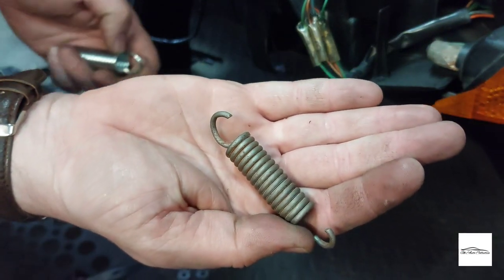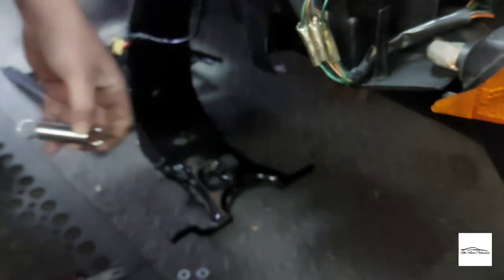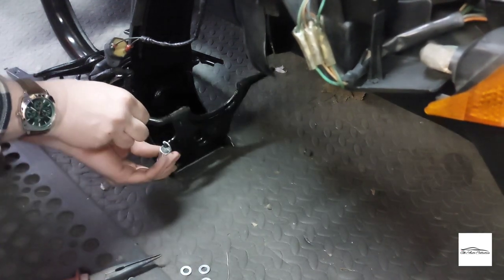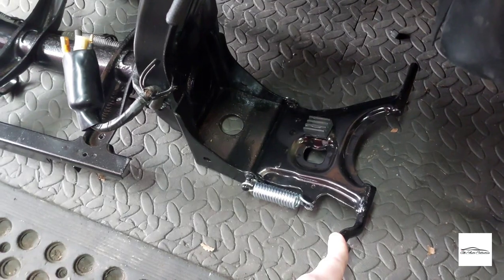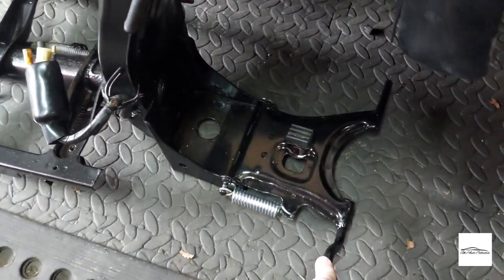So that's the original one — I've got myself a nice new shiny one. As you would have just seen, I've just fitted the stand with a new spring, and that's come out nice.